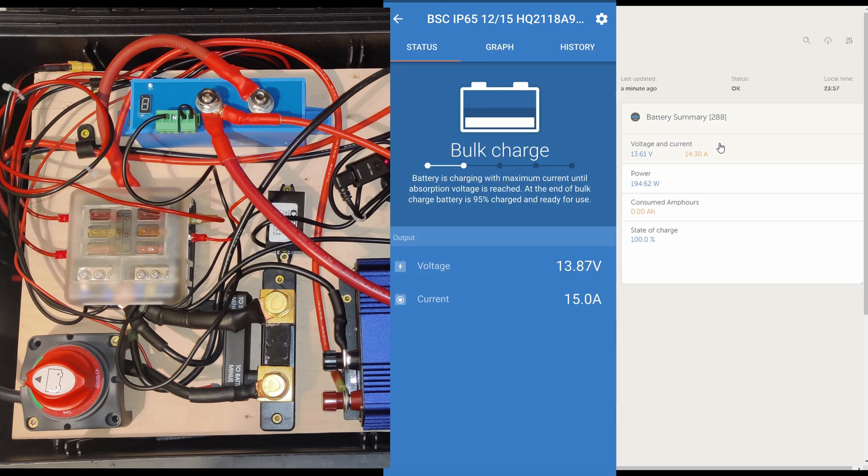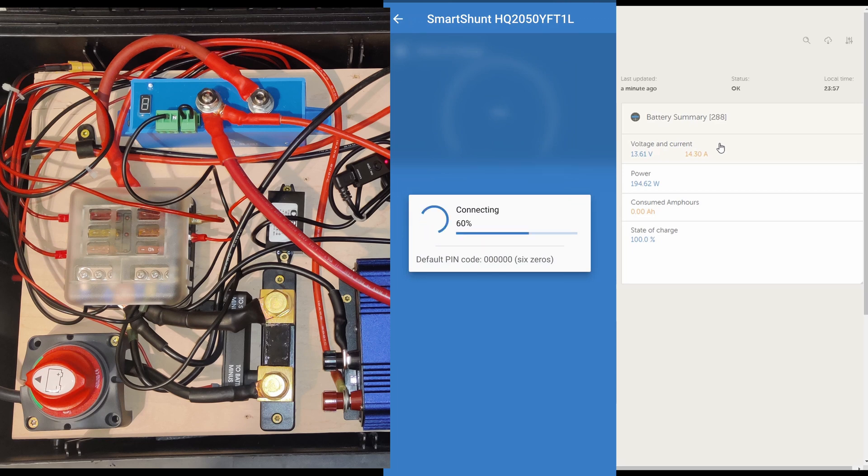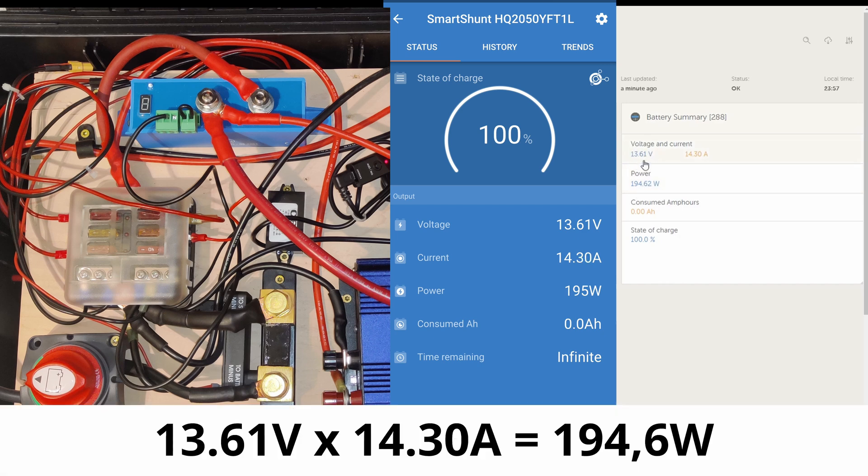At the moment I want to look in the app at what the battery charger is doing. The charger is showing a voltage of 13.87 volts and the current is 15 amps. When you look at the smart shunt — the smart shunt is basically transmitting the information you can see in the app — it's pretty much the same and states 195 watts coming in. That's basically 13.61 volts times 14.3 amps, which gives you around 194–195 watts.